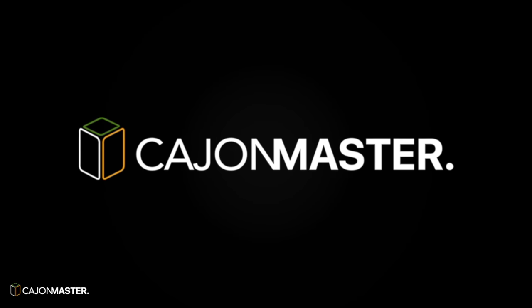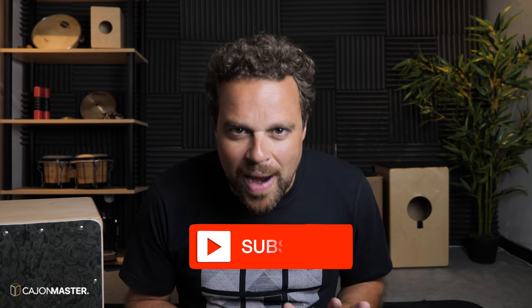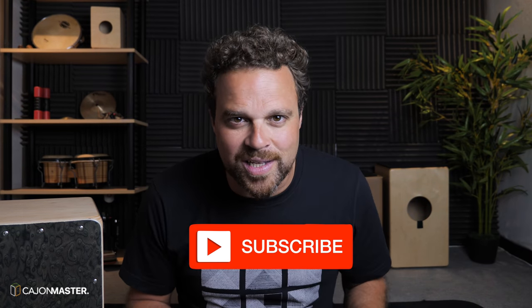Hi! In this video I'm going to give you 3 common mistakes that I see beginners and those that are just starting to play the cajon make on a regular basis. Welcome to another Cajon Master video. Just a quick reminder, make sure you subscribe to the channel to have access to all the content here. After some time teaching the cajon, I have noticed some common things that almost every new cajon player does when they start to play the instrument.